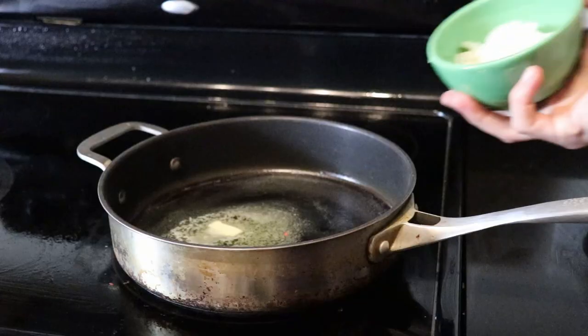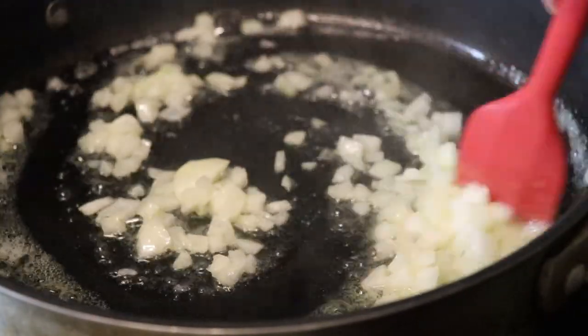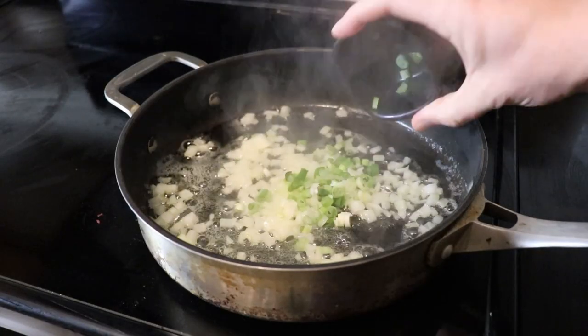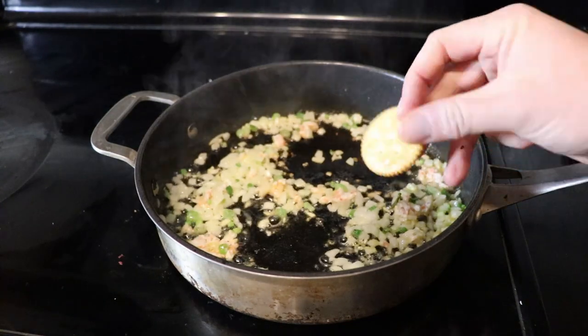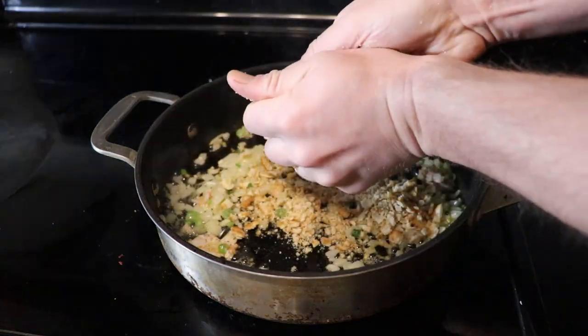For the stuffing, we're gonna start by sautéing half an onion in two tablespoons of butter. Then add two green onions, your lobster leg meat, the zest of one lemon, and then you know those buttery Ritz crackers? Crumble up about a sleeve of those — you want it to be a little bit finer than what I did here.